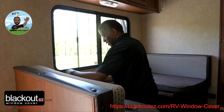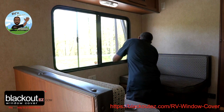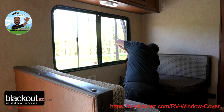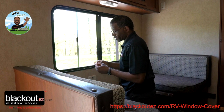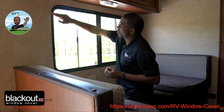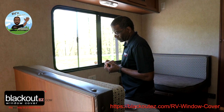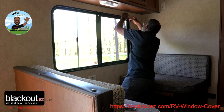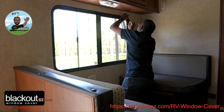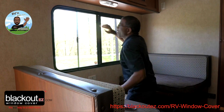Once you get your corners in place, pop the pack of straight velcro open and apply it. That's why it's important you get your die cuts right — it helps make your window completely blacked out.